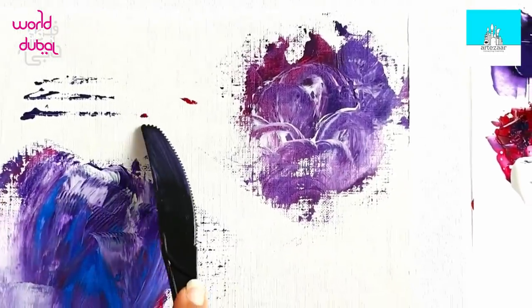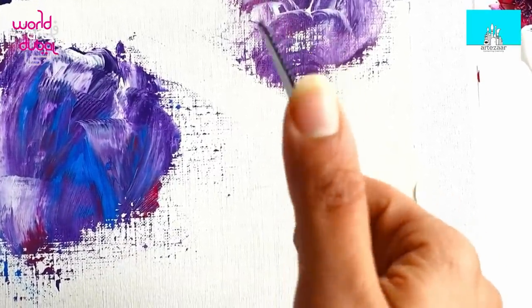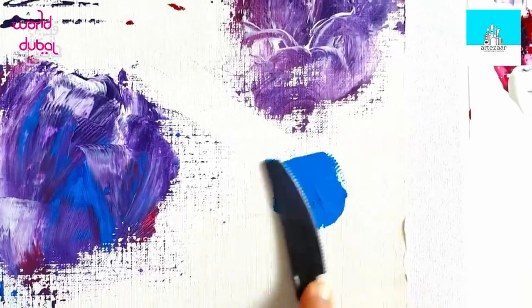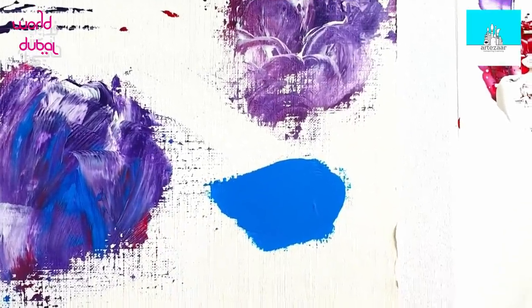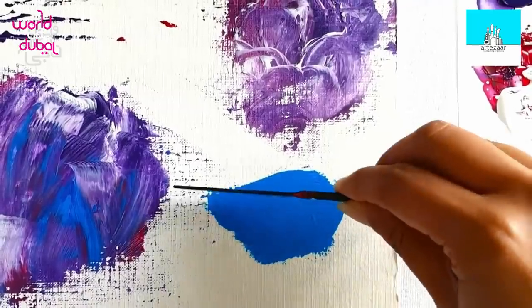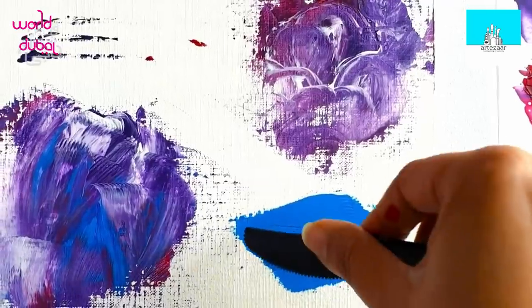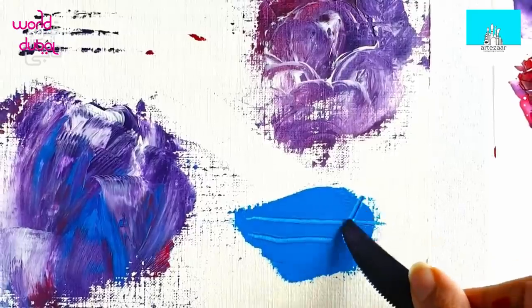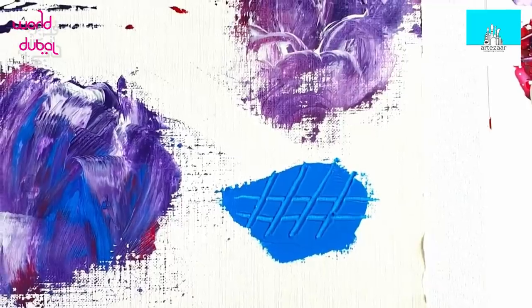I've showed you the scrambling, I've showed you lines, I've showed you cool ways of doing this — but what if you want to use the serrated part? Let's place some beautiful blue thickly. Wipe your knife clean with baby wipes, and then look — you can even use the tip. How cool is that?